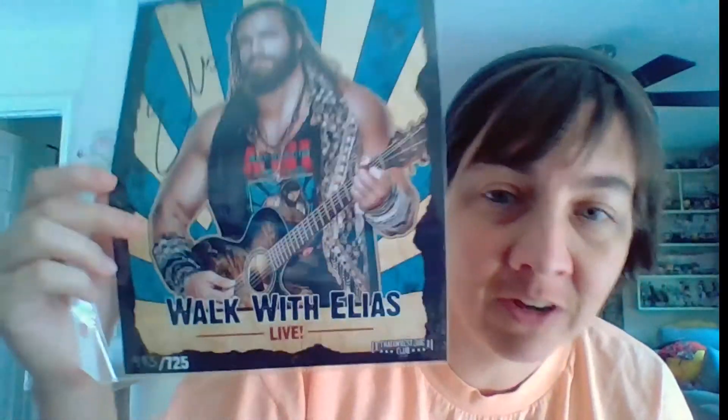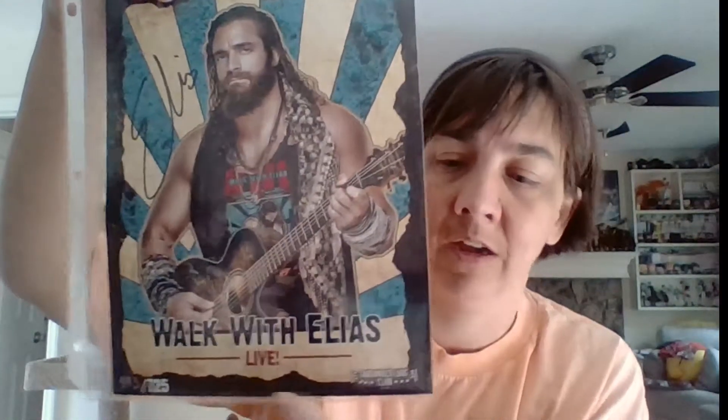Oh my god, whoa — this is pretty sweet. 'Who wants to walk with Elias?' And this is number 483 of 725, so this is a special edition — he only did 725 of them. It's definitely authentic; it's got the number, the That Wrestle Club logo, and a great picture of Elias. Very awesome. I'll add this to my autograph notebook where I keep all my autographs from these wrestle boxes.